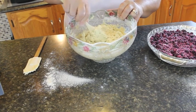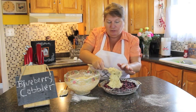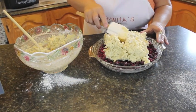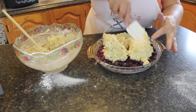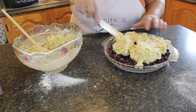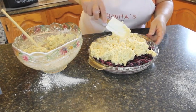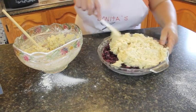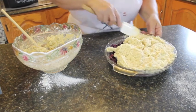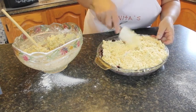Now we're going to start spreading the batter over the top of our blueberries, making sure all the blueberries are covered. When it starts to bake, your blueberries are going to start cooking and bubbling and you're going to get a lot of liquid. You probably want to put your pan on a cookie sheet so that it doesn't overflow and burn in your oven — just keep that in mind.